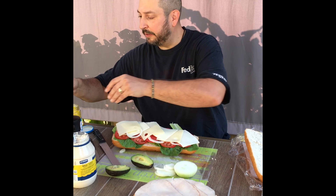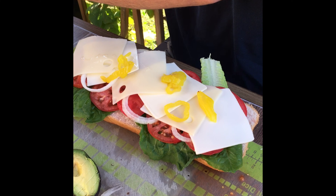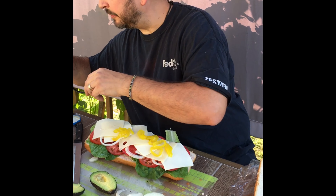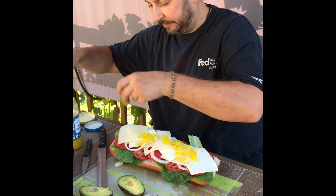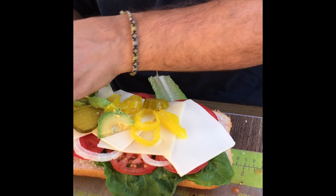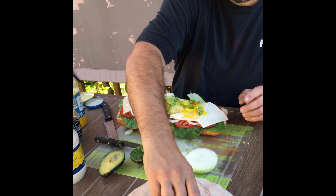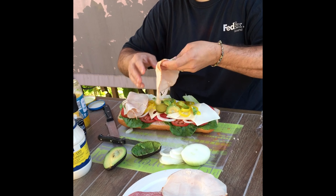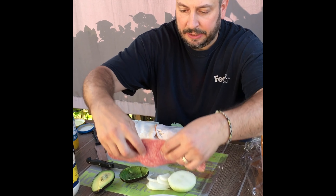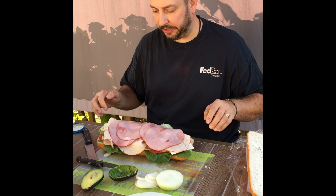Maybe I'll put a little banana peppers, and some dill pickles — they're hiding on me. There's my avocado, just gonna make my hands all messy. And now for the meats: turkey, yummy salami, and delicious ham. You wanna spread that out so you've got enough in each bite.